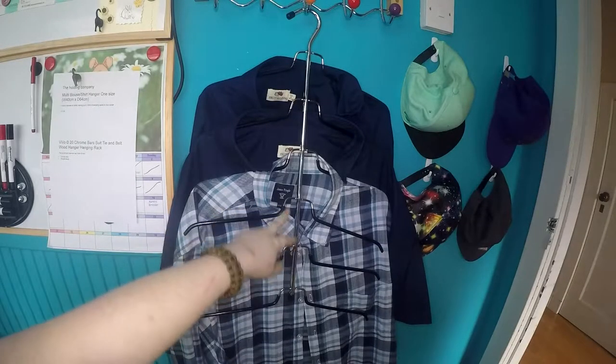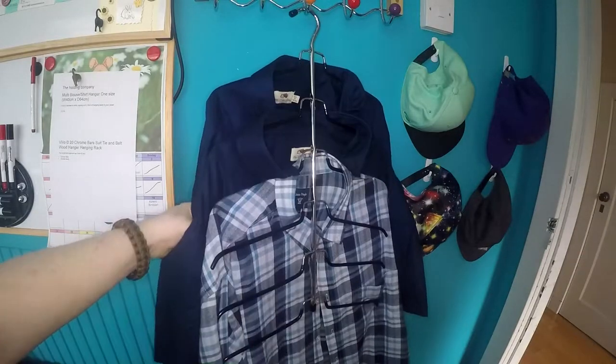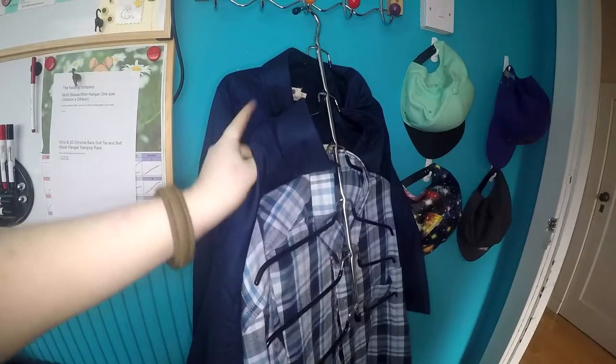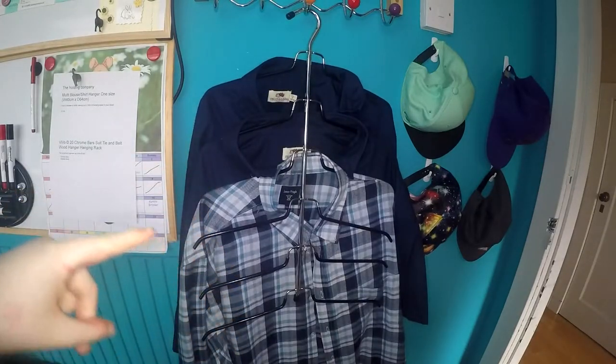It has a good amount of space in between each hanger, so it makes it very easy to put the shirts on. I go from the top and have each shirt in front of the last shirt, which means you can easily see the shirts that are on it.